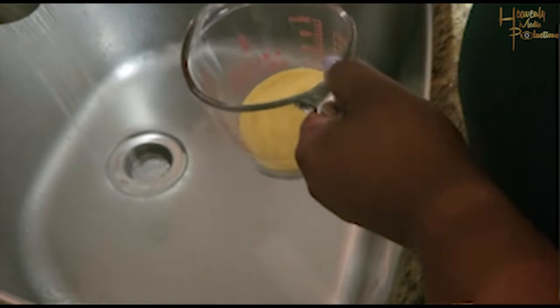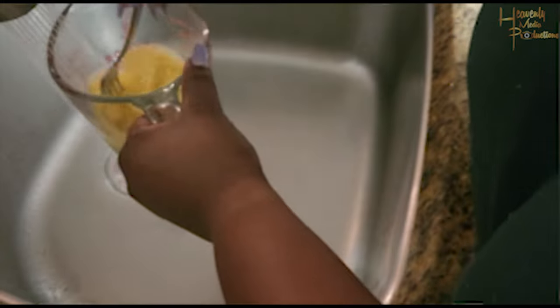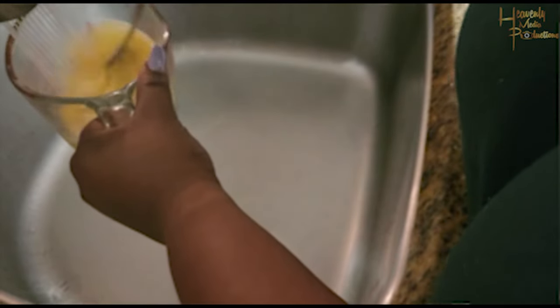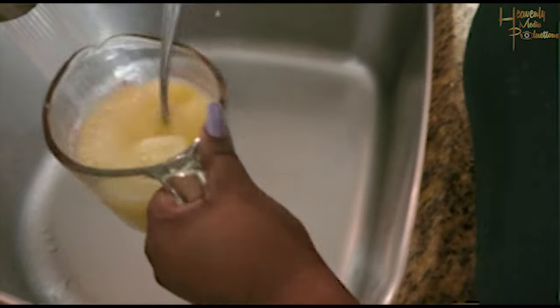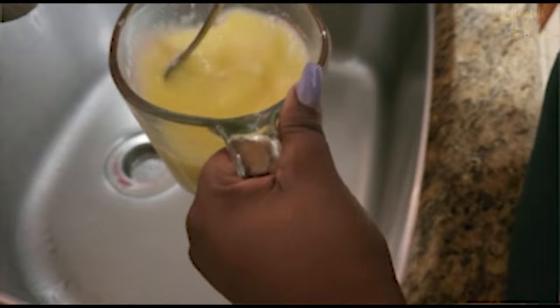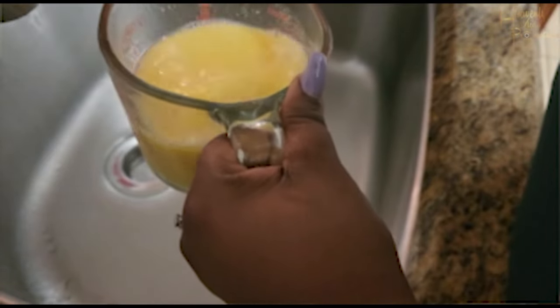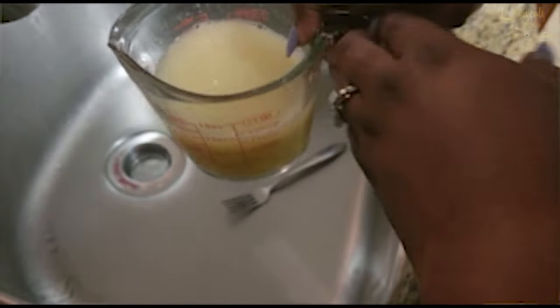While that's boiling, we're going to mix some cornmeal with cold tap water. Make sure the mixture is mixed out properly and we don't have any lumps or dry spots. I use a fork because it makes it easier to mix, and then as soon as it's mixed I add it to the boiling water.